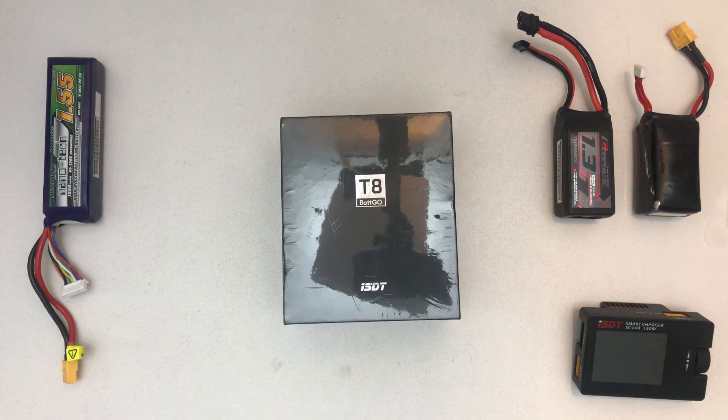Hello, welcome to a quick unboxing of the ISDT T8 Betgo 1000W 30A Smart Battery Balance Charger for 1-8S LiPos.